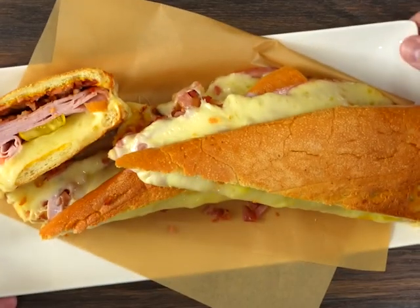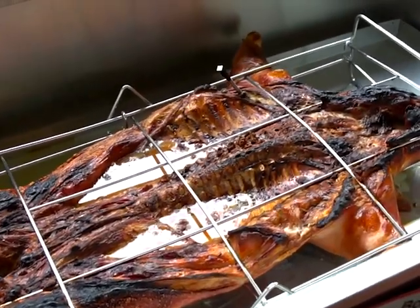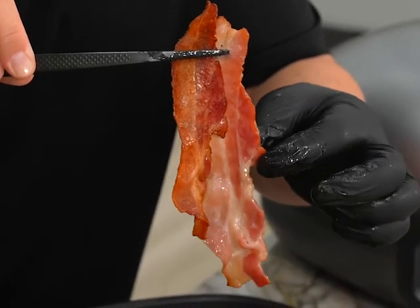There's one sandwich that my crew loves and that is the Cuban style sandwich. Usually it's done with pork roast, but today I'm making it completely different by using bacon.